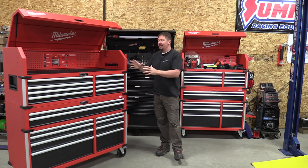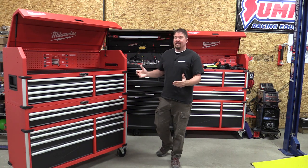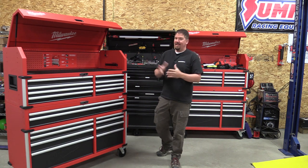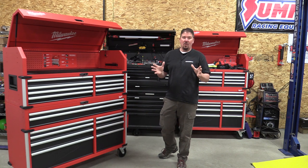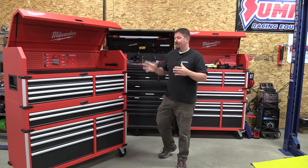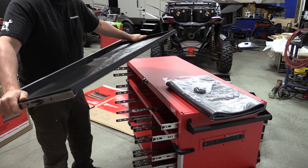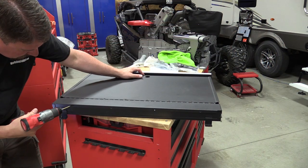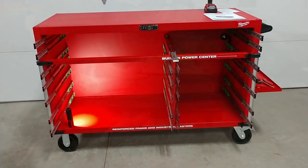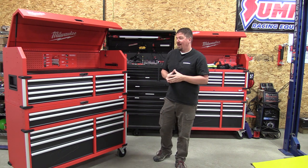We'll use it for a while. Although there are some very serious similarities between the two, that 10 extra inches of space will help us out a little bit. Is this box worth $1,500? That's a tough call. I'm going to look at your comments below. I'm going to say no — it's a $999 box. I haven't seen any sales on it yet.